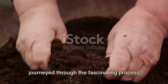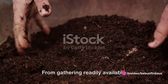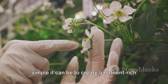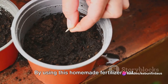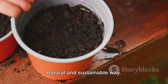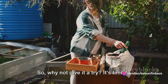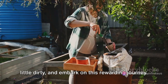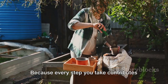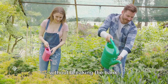So what have we learned today? We've journeyed through the fascinating process of creating our own liquid fertilizer, and it's clear that this method is more relevant than ever. From gathering readily available ingredients to the fermentation process and finally straining, we've seen how simple it can be to create a nutrient-rich supplement for our plants. By using this homemade fertilizer, not only are we reducing waste and our reliance on store-bought products, but we're also nourishing our plants in a natural and sustainable way. The benefits are clear: healthier plants, richer soil, and a more vibrant garden. So why not give it a try? Share your results, your triumphs, and even your lessons learned — because every step you take contributes to a more sustainable future. Remember, a happy garden starts with healthy, well-fed plants, and now you know just how to do that without breaking the bank. Happy gardening!